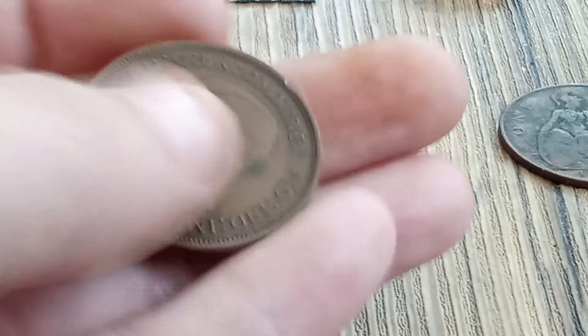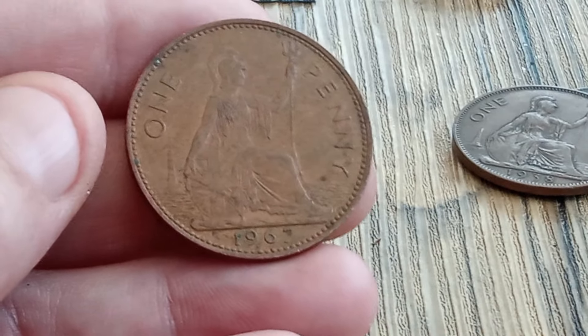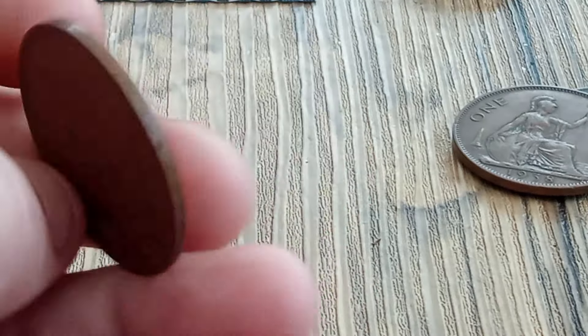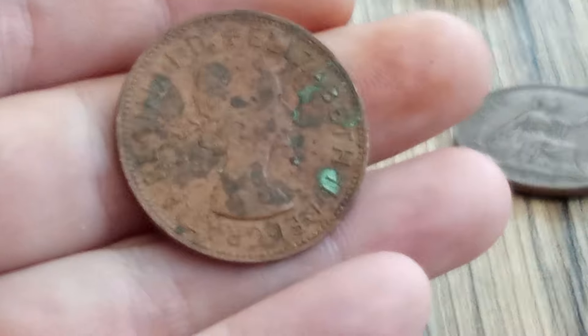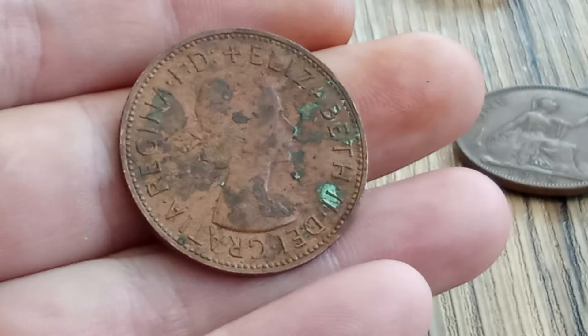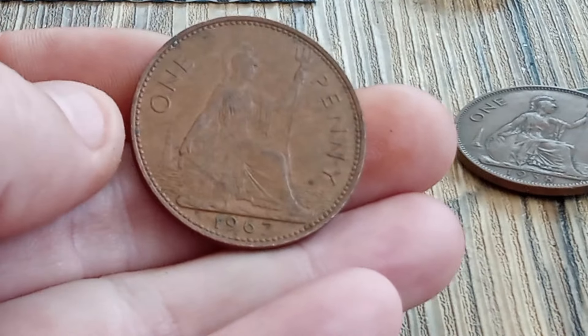Last but not least, this video features another coin which is 1967 — again not bad condition, could be a lot worse, as we've just seen. Please add a like or subscribe, thank you for watching my videos and I'll see you again soon.